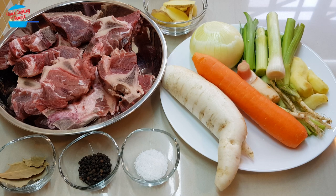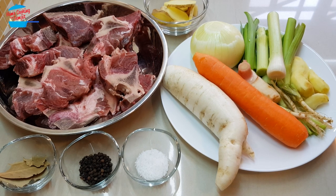Hello, welcome to Home Cooking with Somjit. Today I'm not cooking any dishes, but I'm going to make beef stock. I use a lot of beef stock to cook my beef dishes, so whenever I'm free, I will just make the beef stock and keep it in my freezer.